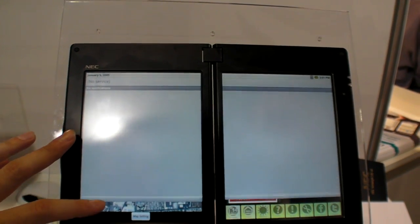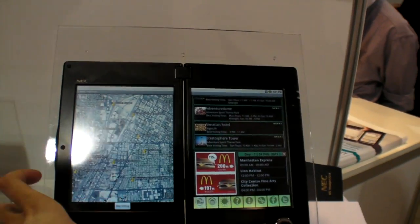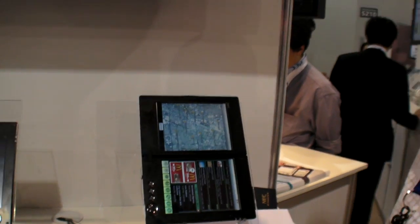Where did NEC develop this? This is out of Japan. Is there a big demand at CES? Yes, it's mainly in the Japanese market. We've had some U.S. interest. Can we get this in Europe? Europe will probably be second to release — we'll probably go Japan and then Europe.